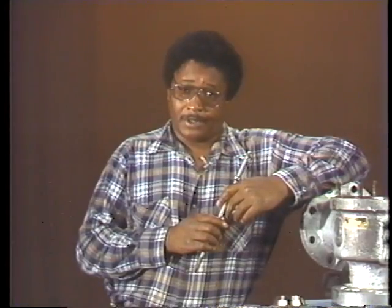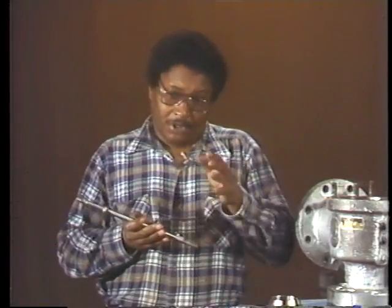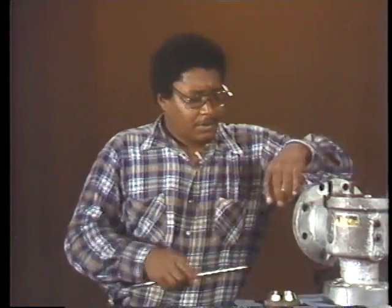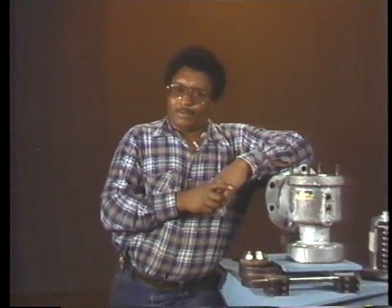In this case, he gets a run-out reading of about one and a half thousandths. The spindle is slightly bent but still within tolerances, so it can be reinstalled in the valve. If it didn't meet specifications, it would have to be replaced, and before a new spindle is installed its run-out must also be checked. The spindle should also be inspected for cracks and other signs of damage. It's especially important that the end fitting into the feather be smooth and round, as this end acts like a ball bearing inside the feather, enabling the spindle to adjust when the feather lifts unevenly.